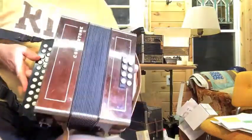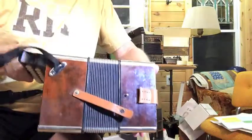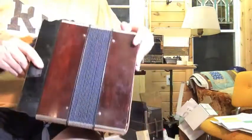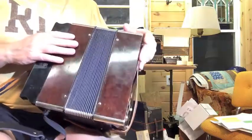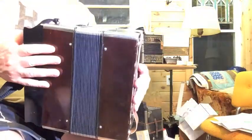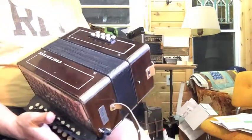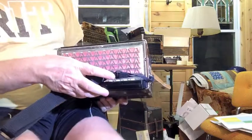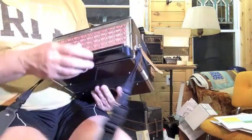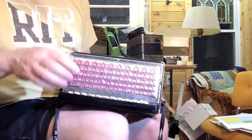It's in wonderful shape. Bellows tape is virtually nowhere, as you can see. It actually has a dark stained wood grain, which not many of the Hohners do — that's a very pretty finish. The metal grill has a slightly different pattern than the Hohners, but they're interchangeable size-wise.